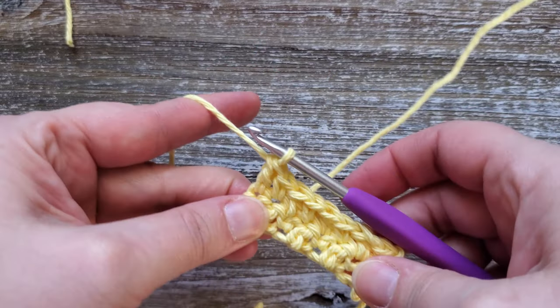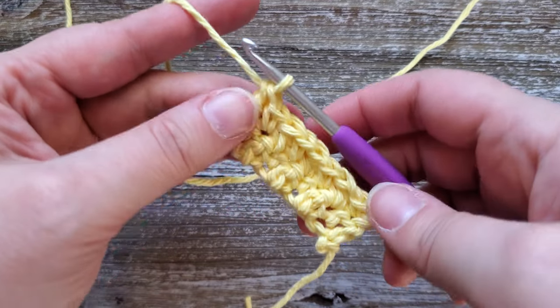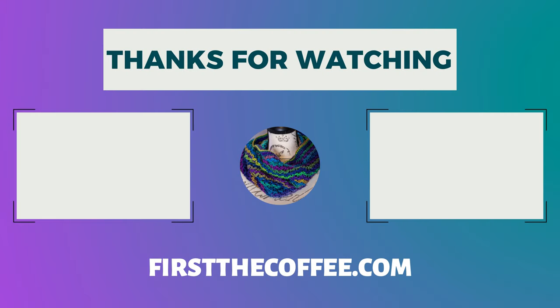Every row will always start with a single crochet and end in a double crochet. And that is how you do the lemon peel stitch. Thanks for watching — if you enjoyed these tutorials please remember to subscribe to the channel and hit the notification bell so you can be notified as new tutorials come out.